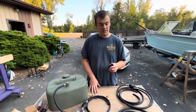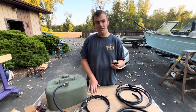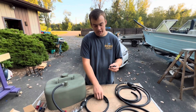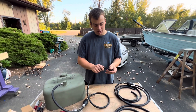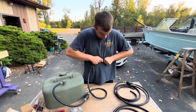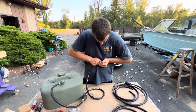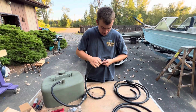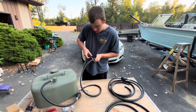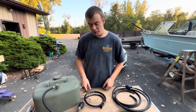I picked up a Evinrude/Johnson fuel line fitting from Walmart — these sell for around five dollars. Go ahead and thread a hose clamp down, then push it onto the line and tighten up the hose clamp.